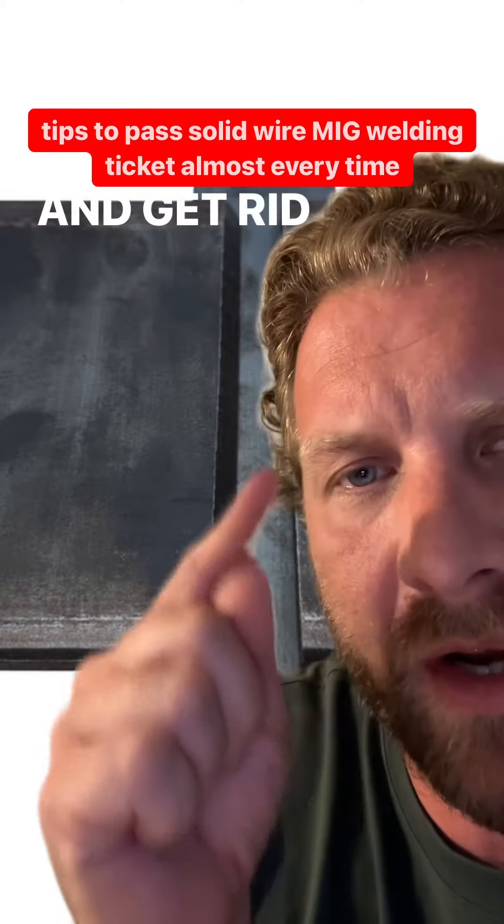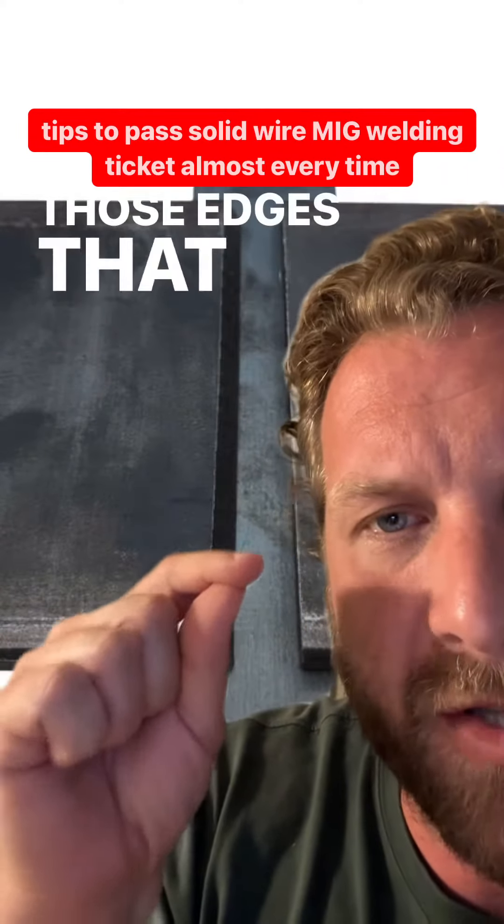Hot, hot, hot. The mill scale has got to go, so if you get coupons like this, you're going to have to argue with the inspector and say: look, I've got to get rid of that mill scale or I'm not doing it.